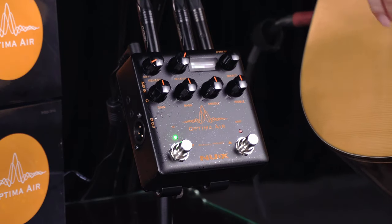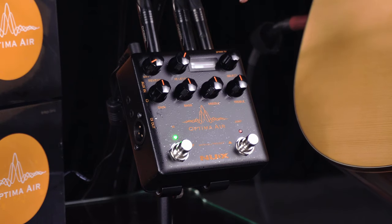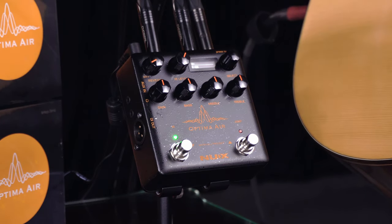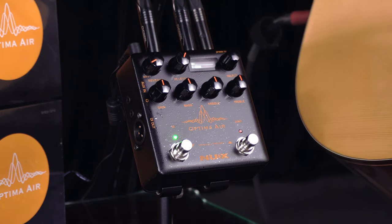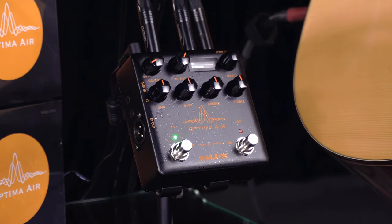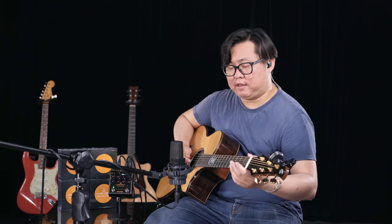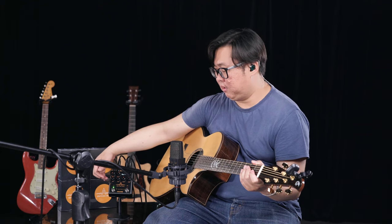You just hold the IR footswitch and repower the pedal — that will go to the deconvolution mode. You can see the display. You just tweak until the pickup signal and the microphone signal are equal. Then you can start training the pedal to learn the IR deconvolution. Press the IR footswitch again to begin training.